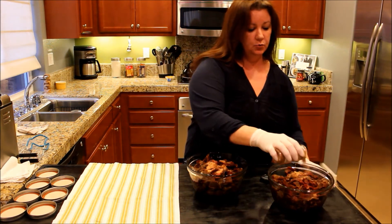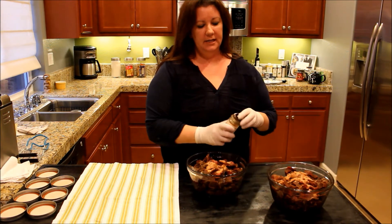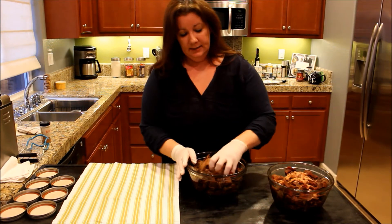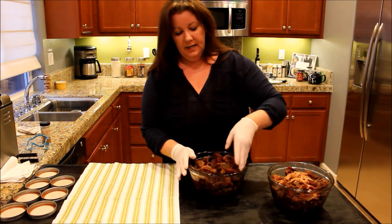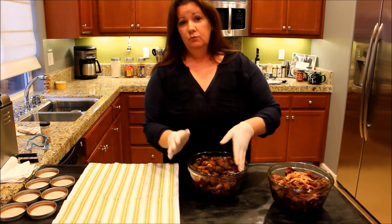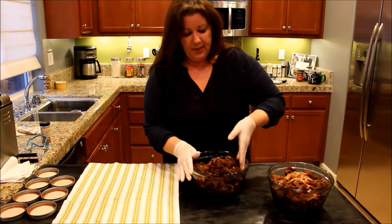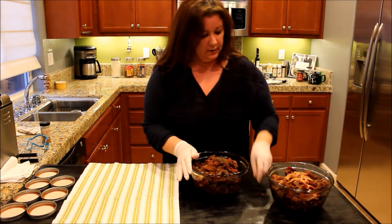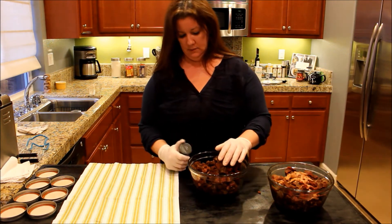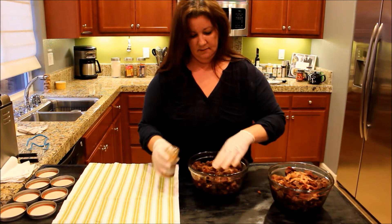I have all my canning jars ready to go. We sterilized them in the dishwasher earlier today, and I have them in some hot water here — some boiling water in the sink — just to make sure that they get really warm, because you don't want to put a cold jar in warm or boiling water; it will crack. I'm just going to mix this up a little bit — I think I need a little bit more. I like a lot of the spice.